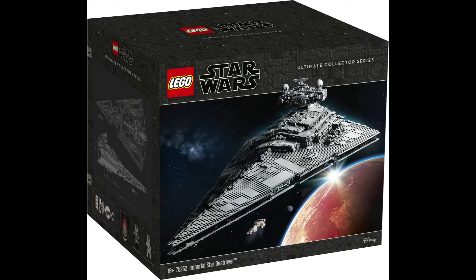So it comes with 4,784 parts. It only seems to come with two minifigures, which seems like a bit of a letdown for a set of this size. It will cost you $700 in the US and €700 in Europe.